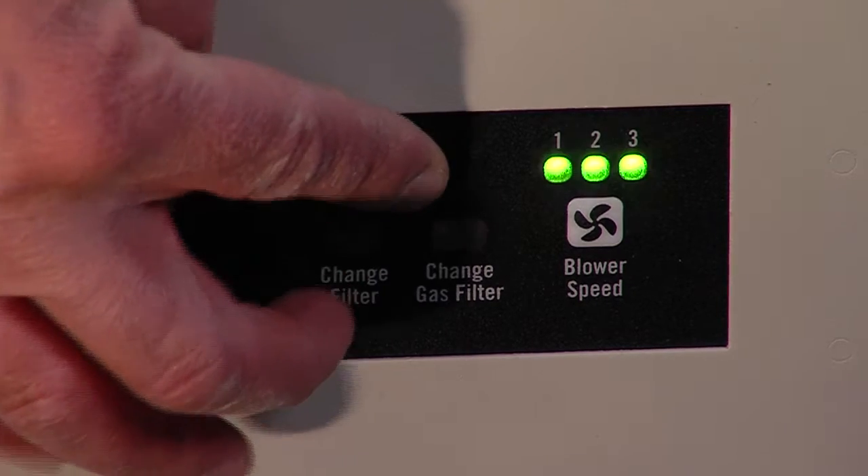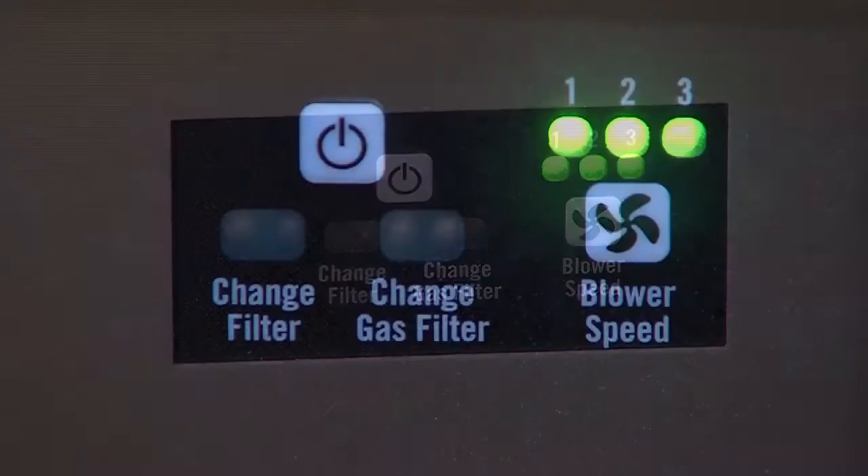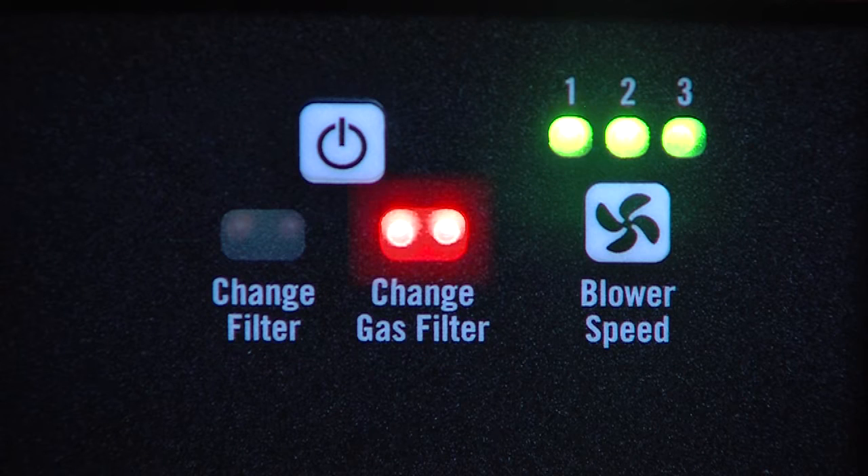One: a bright, easy-to-use display provides real-time user interface and operational feedback with filter alerts, including an integrated VOC sensor that continually monitors the exhaust air stream and indicates when VOC emissions have reached OSHA limits.